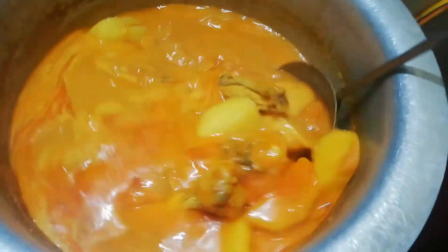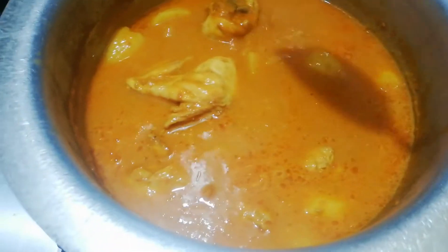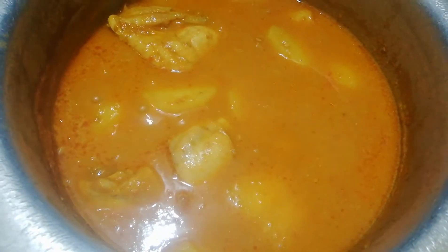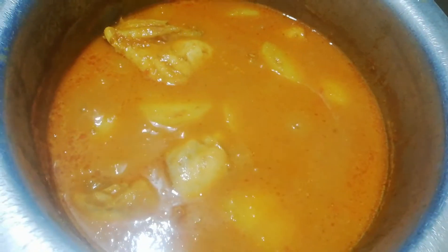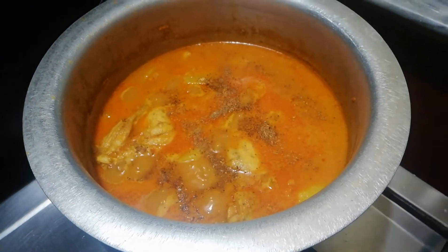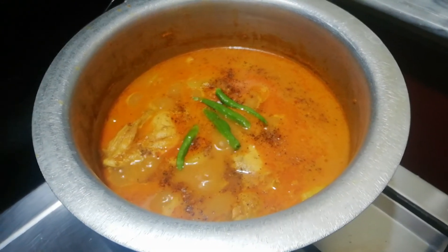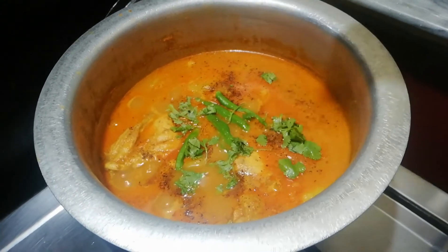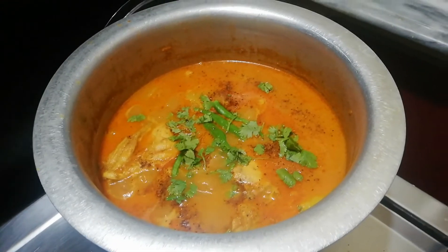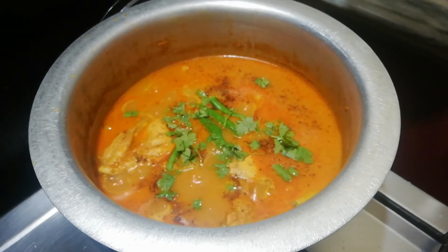Now we will add some garam masala — we will add masala, hari dhania, and hari mirch. We will add half a teaspoon to a teaspoon of garam masala. We will add hari mirch and some hari dhania. The rest of the hari dhania we will use to garnish when we put it in the bowl. We will leave it for another 10 to 15 minutes and then I will show you.